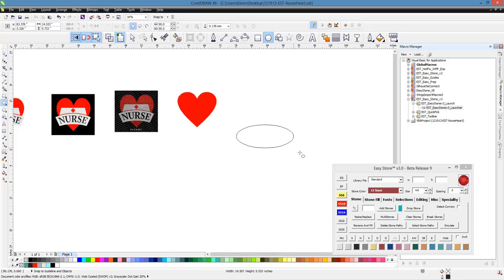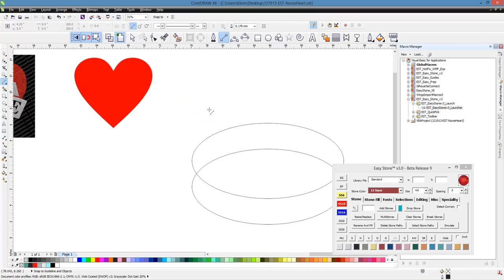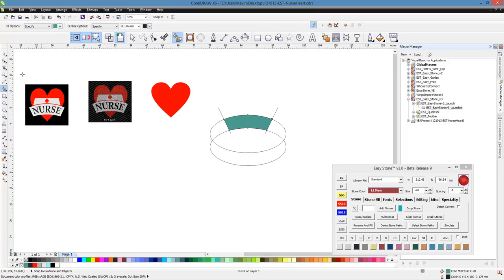Now we need to make our little nurse cap, and the way we did that is simply grab an ellipse. We will go ahead and make a duplicate, switch over to our pick tool, make a duplicate of it. We'll grab our two-point line tool, drag a line at an angle. Then we'll switch back to our pick tool and pick up one of those ellipses by holding the shift key and clicking. Grab the middle control handle and flip it over while holding the control key, then right click to make a duplicate. We're going to pick it up and go from center to center. Then we're going to grab our paint bucket tool and just click in the middle there, and that creates the piece of our nurse cap.